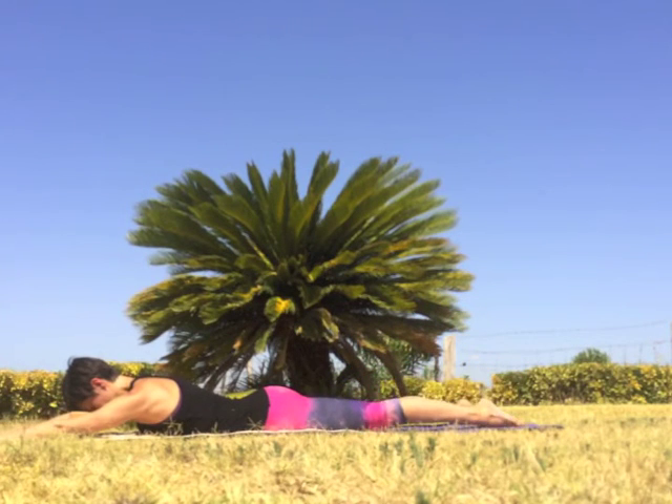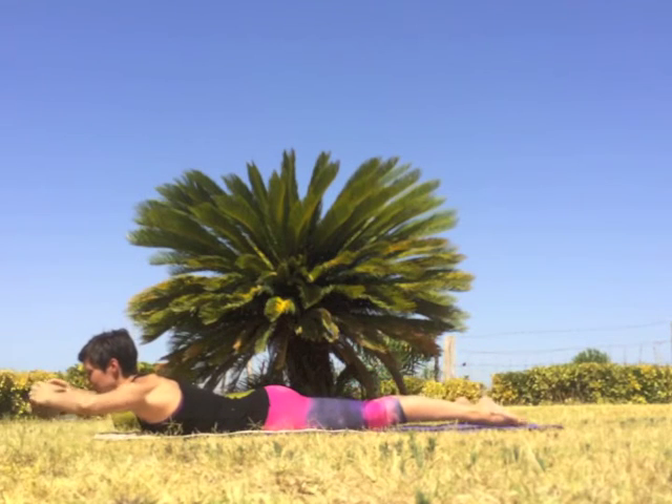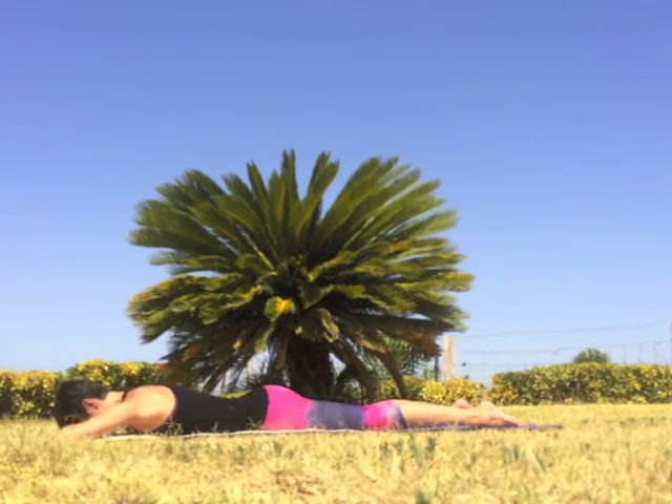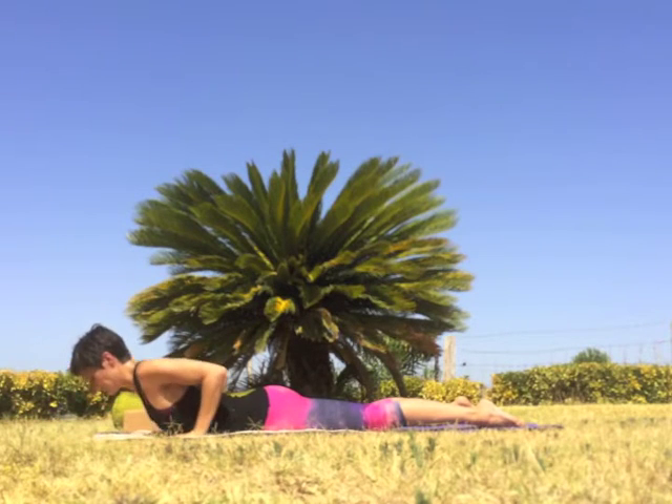On your next inhale, lift both arms and legs off the floor at the same time. Exhale, move the block if you are using it and lower down onto the hands to rest. Deepen the breath and rock the hips left to right to relax the muscles of the back.